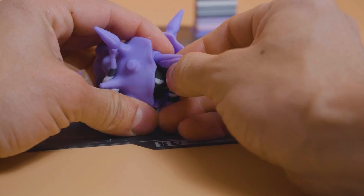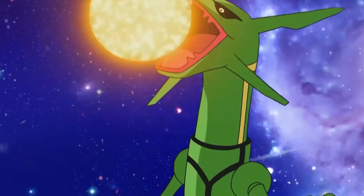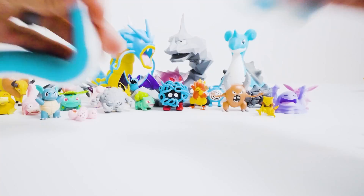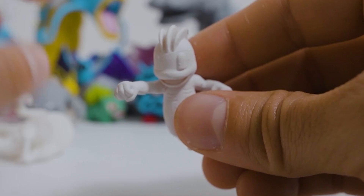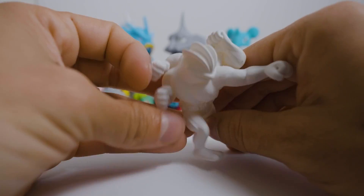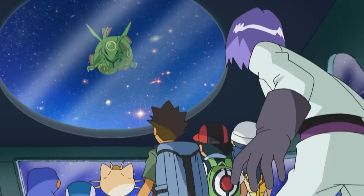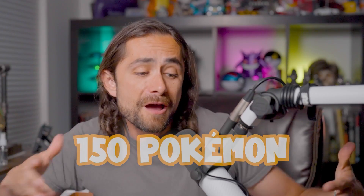I obviously have a lot more Pokémon to print — I've only completed one of the legendary birds, I still have Dragonite to print to complete the dragon evolutions, and I have a small group of fighting Pokémon that still need to be painted. So if you want to see this collection when it's done, and hear some more interesting, cringe, sketchy, and odd things about the Pokémon universe, go ahead and like this video, subscribe for part 2, and let me know what else I should include. I'll be revealing all 150 Pokémon plus a really cool diorama display.